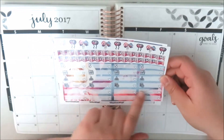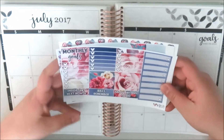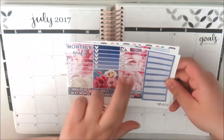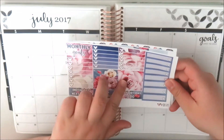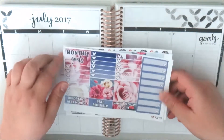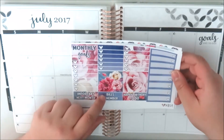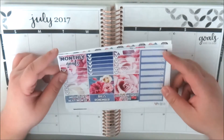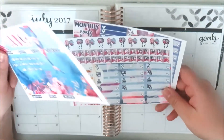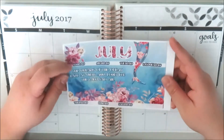Then you've got some blank ones and the next page has your sidebar stickers — one that says 'monthly goals,' two stackable sidebars, two full boxes to cover up those days that were in June, then headers for important, next month, bills, remember, happy birthday, and to do, plus some more little labels. It's a pretty small monthly kit compared to what I'm used to, so I might have to pull in my own icons and other bits.